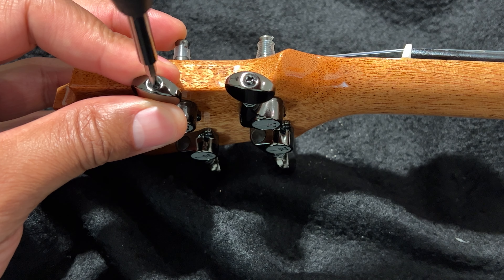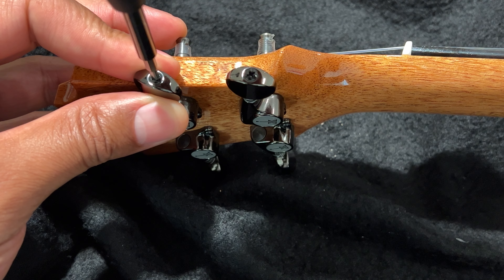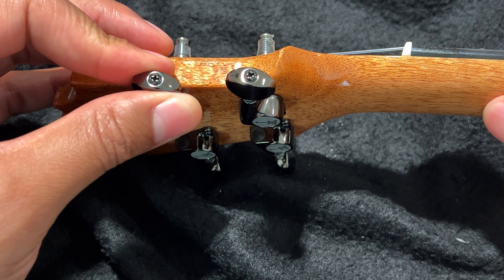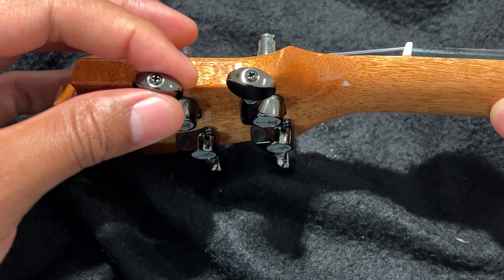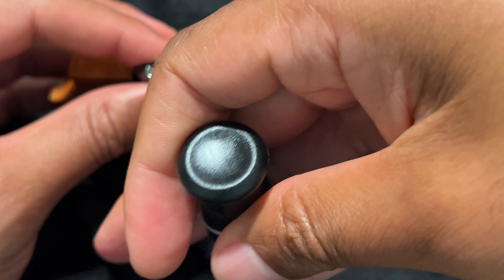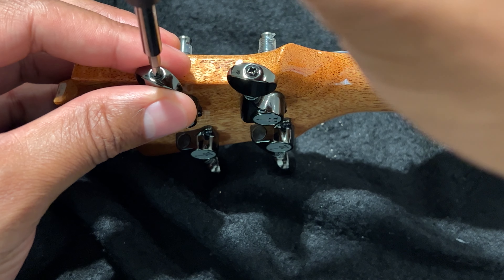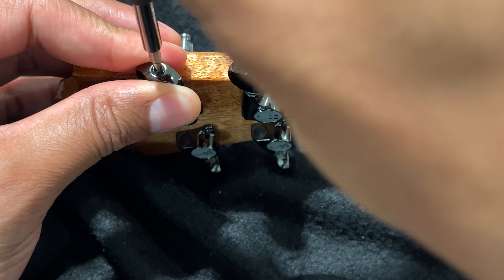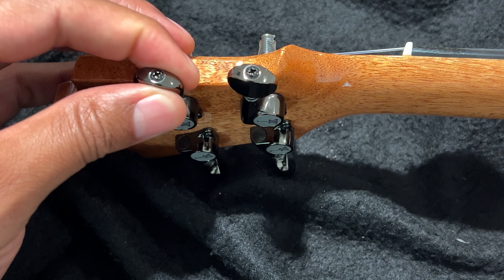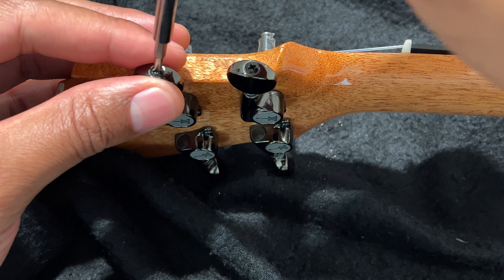I'm just going to go ahead and tighten it. You don't want to tighten it too tightly — just tighten it so when you turn the knob, there is a little bit of give, but not too much to where it would slide accidentally. I'm going to tighten this one up a little bit more so there is less give and it can stay in tune more often.